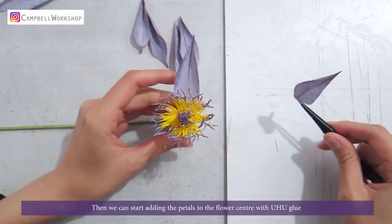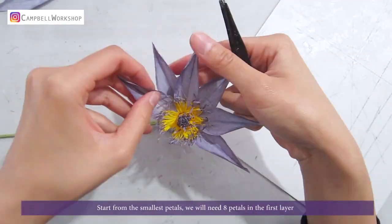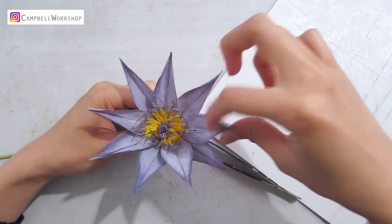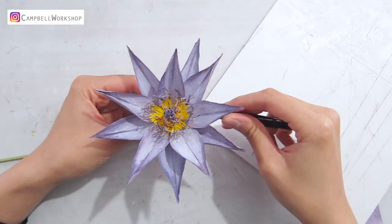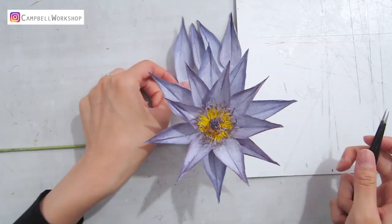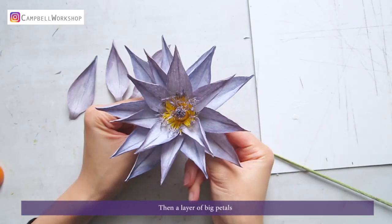Then we can start adding the petals to the flower center with uhu glue. Start from the smallest petals — we will need 8 petals in the first layer. Add another layer of small petals in between, then add a layer of big petals.